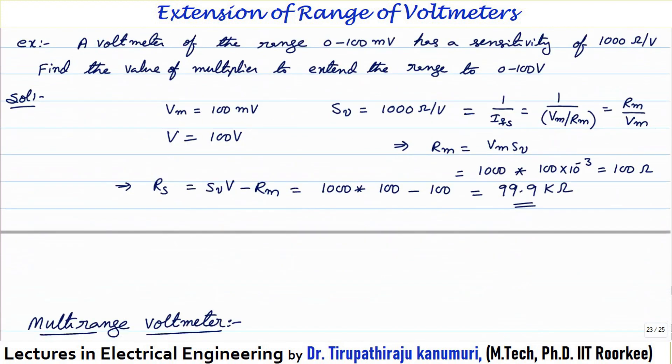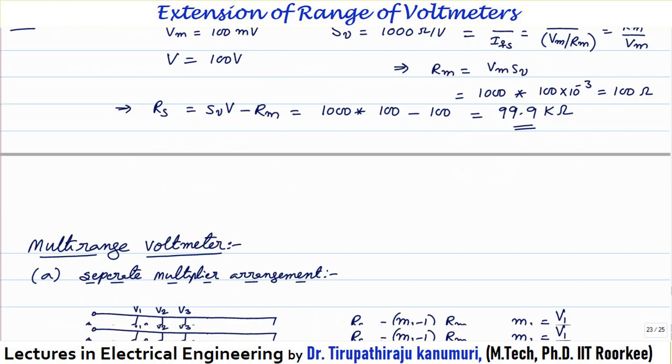Let us take an example. A voltmeter of range 0 to 100 millivolts has a sensitivity of 1000 ohms per volt. Find the value of the multiplier to extend the range to 0 to 100 volts. Given: Vm = 100 millivolts, SV = 1000 ohms per volt = 1/IFS = RM/VM. So RM = SV × VM = 1000 × 100 × 10⁻³ = 100 ohms. Then RS = SV × V − RM = 1000 × 100 − 100 = 99,900 ohms = 99.9 kilo ohms.